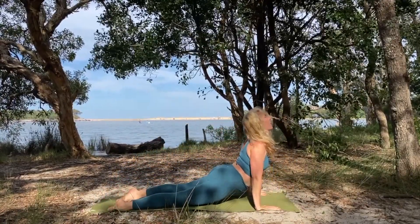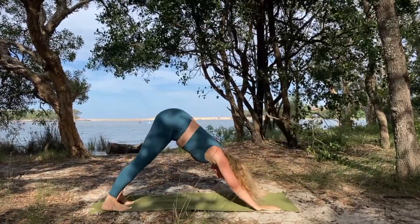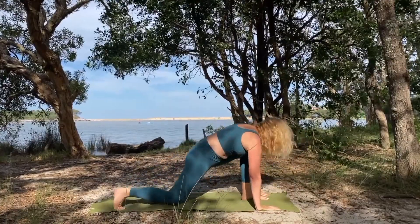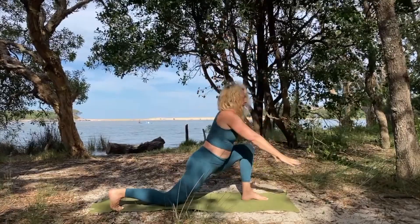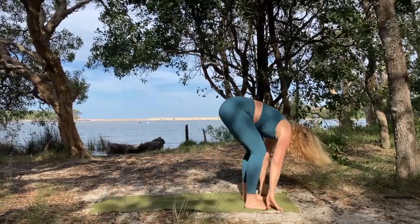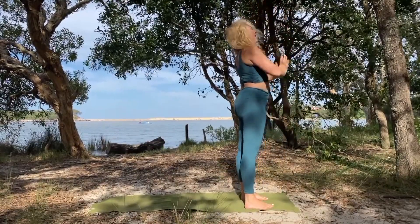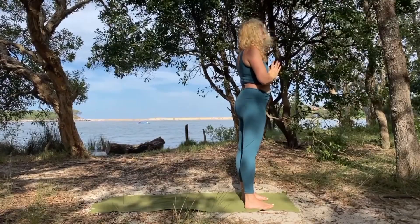Inhale up dog or cobra, exhale down dog. Look to the hands, left foot forward, back knee drops, inhale arms reach, exhale, fold, inhale come all the way up, exhale hands to the heart. Take a moment to notice how you feel.